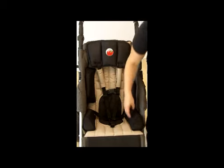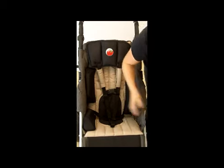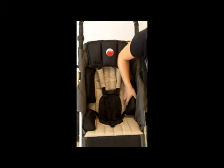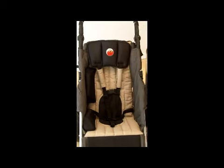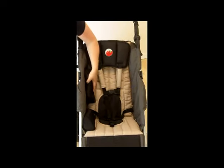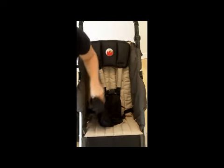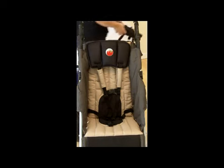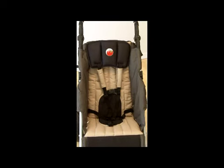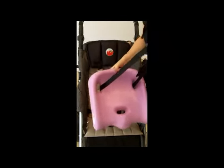What you need to do first is remove the padded laterals. The size one and size two Soft Touch liners will fit into the EIO stroller and they come in three color choices: chocolate, cherry, or lilac. Today I'm going to show the size two lilac liners, and you can see that it comes with an attachment strap.